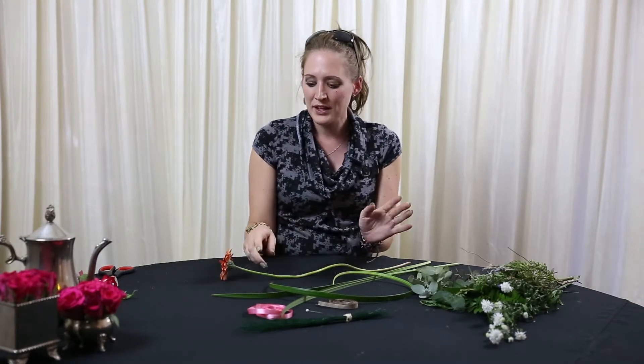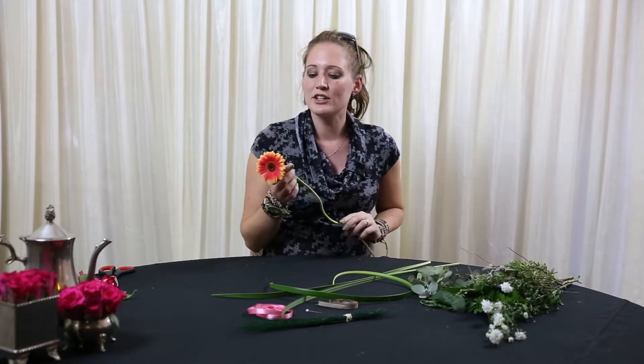Now we've got our last and final one on our flower buttonholes. Like I said, we've got some more exciting tutorials coming up later on on the use of buttons and feathers and materials, things like that, but for now we're going to look at our modern one.